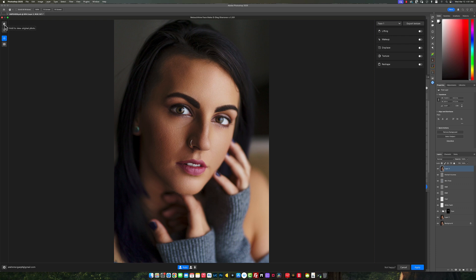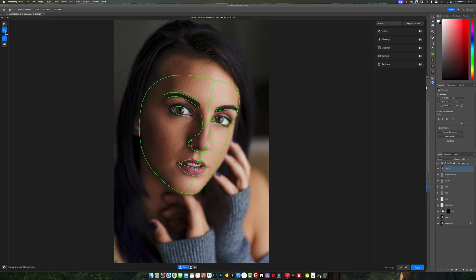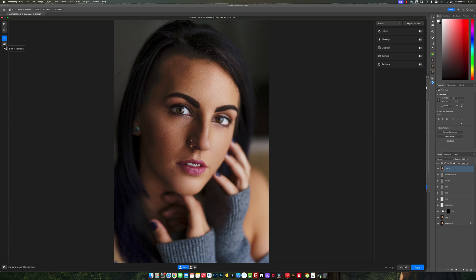Once we're inside the actual plugin, I'm going to start from left to right to explain what's on our screen. On the left side you have a toggle that allows you to show the before and after. Below that, if you click and hold, you'll see what the wireframe looks like. The wireframe literally targets the areas where the retouching is going to take place — eyeshadow, lipstick, blush.